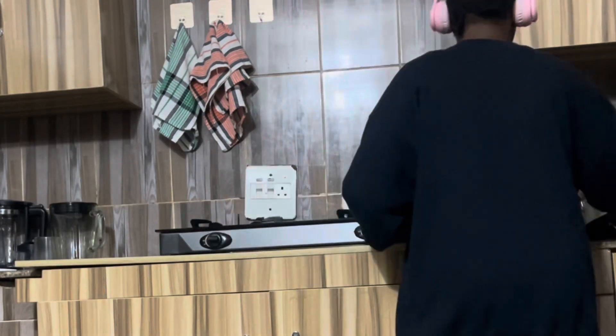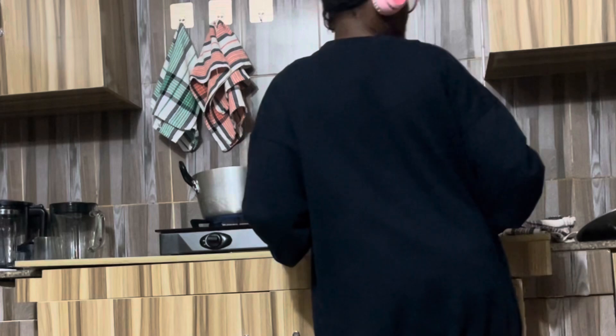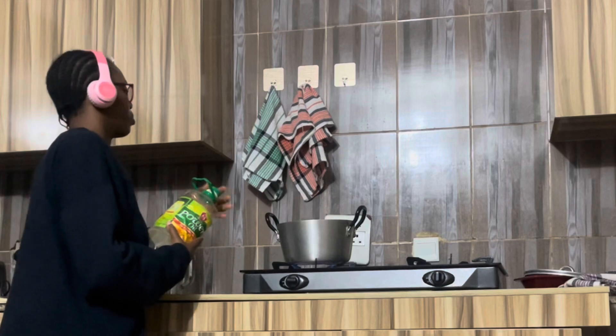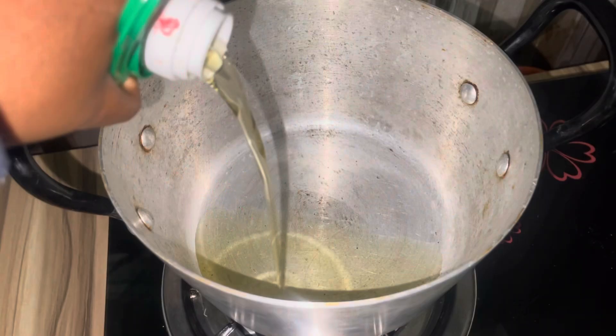After draining the rice, we move to the next step: put our pot on the fire and let it get a bit hot. Now that the pot is on fire and a bit hot, we go ahead and pour the groundnut oil into the pot.